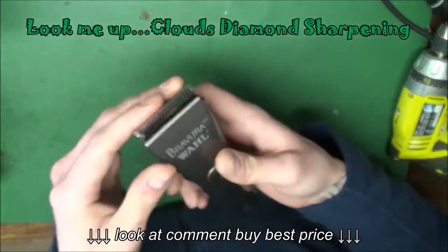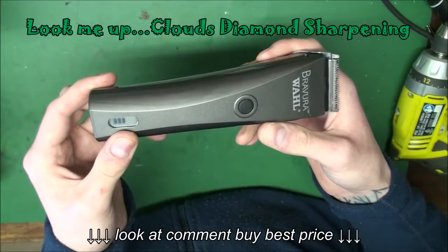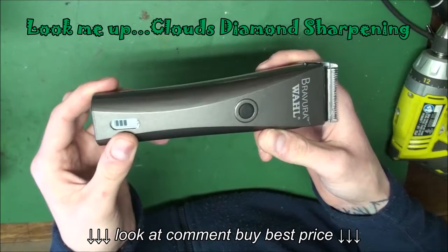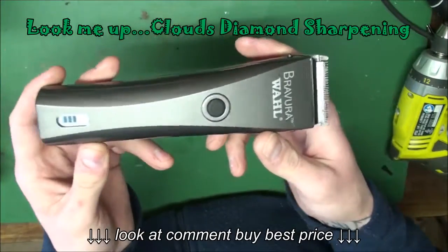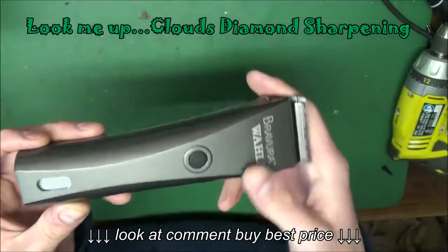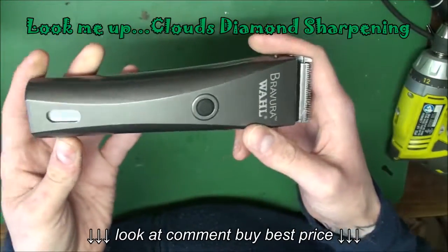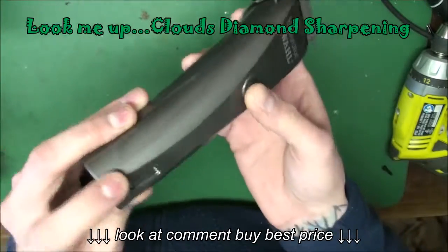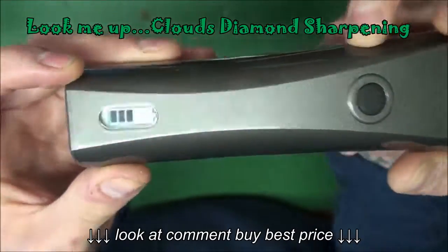It comes with a 5-in-1 blade. The first adjustment is a number 9, the second is a number 10, the third is a number 15, the fourth is a number 30, and the fifth adjustment is a number 40. It comes with four cones. The charge time is about an hour and a half from dead. It has a digital display that shows how much battery you have — there's about half the battery left on this.